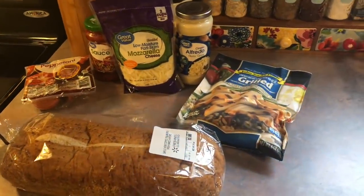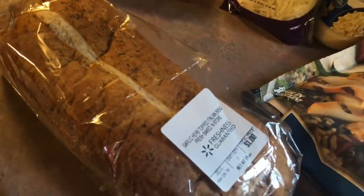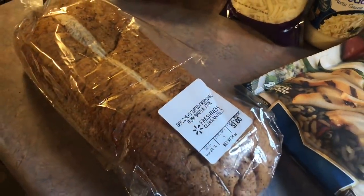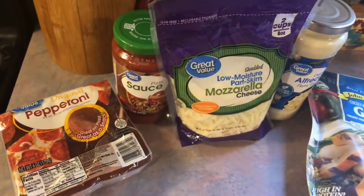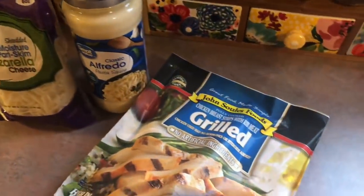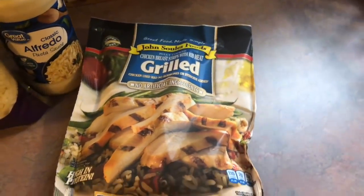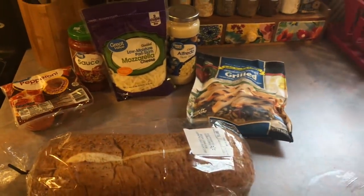For the bread I'm just using a garlic herb Italian loaf from the Walmart bakery — it's just a dollar, super affordable. For one side I'm just layering it with some pizza sauce, mozzarella cheese, and pepperoni. The other side is going to be a chicken Alfredo version, so of course some Alfredo sauce, some already cooked grilled chicken, and mozzarella for that as well.